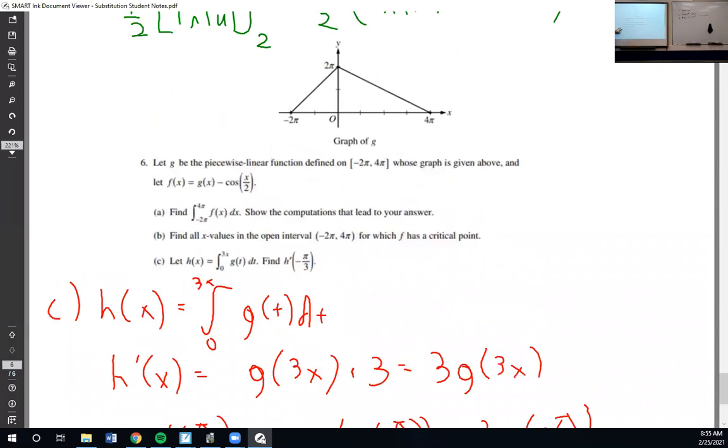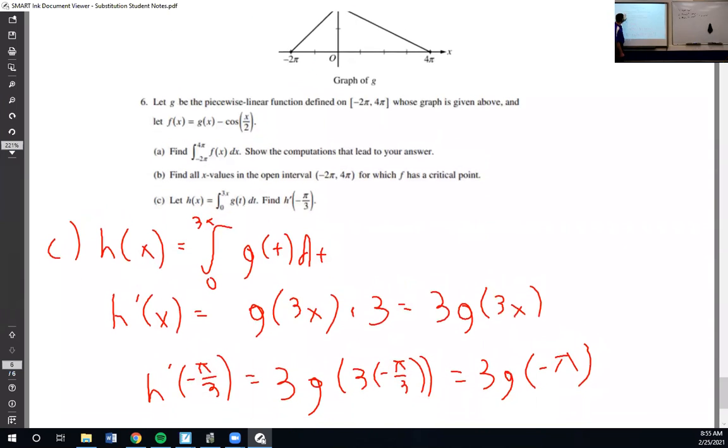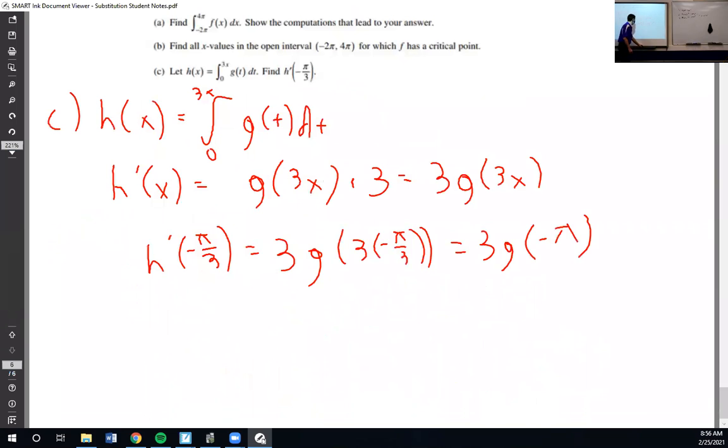g of negative π — we just look at the y-coordinate on the graph, and the y-coordinate there is just π. So h prime at negative π over 3 equals 3π. That's testing the fundamental theorem of calculus.